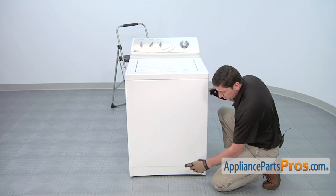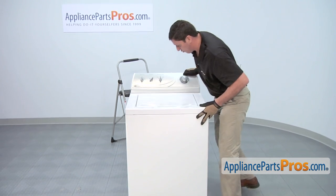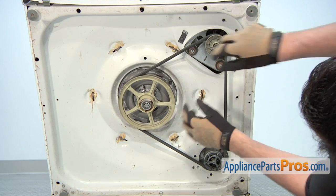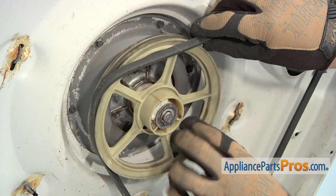To access the pulley system located underneath the washing machine, you'll need to tip back the washer, have a friend hold the machine, or tilt it back and rest it on something secure. Remove the drive belt by pulling out on the edge of the belt as you rotate the transmission pulley counterclockwise.